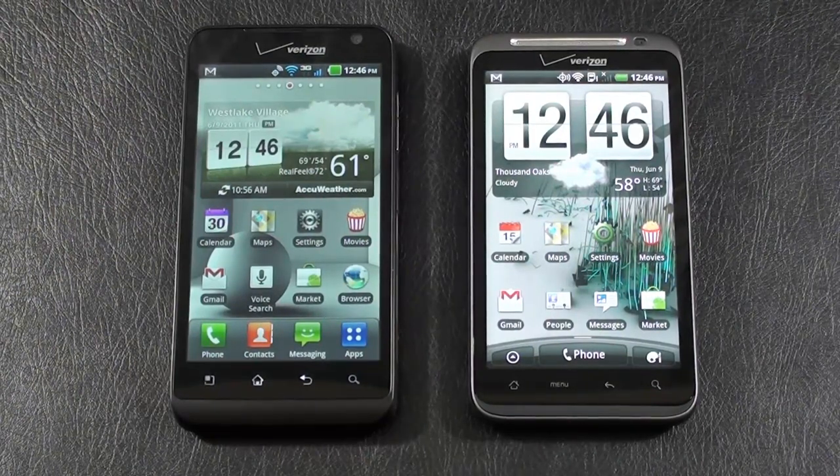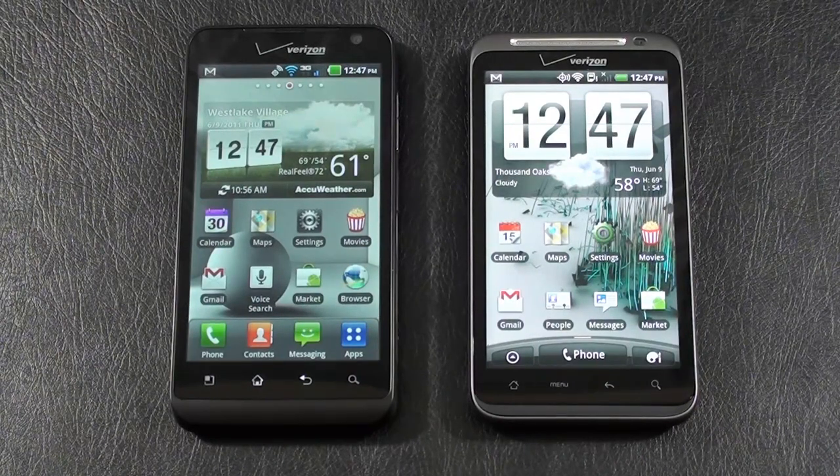As far as memory, the LG Revolution has 16 gigabytes of internal storage along with 512 megabytes of RAM. The HTC Thunderbolt has 8 gigabytes of internal storage and 768 megabytes of RAM. Both can be expanded an additional 32 gigabytes via microSD. They both offer 802.11 b/g/n Wi-Fi along with DLNA support. Bluetooth on the LG Revolution is version 3 with A2DP; the Thunderbolt is version 2.1 with A2DP. They both have GPS with AGPS support, can be used as Wi-Fi hotspots, share the same Qualcomm MSM8655 1GHz Snapdragon processor, and run Android 2.2 Froyo. The UI on the LG Revolution is LG's Optimus UI, and on the Thunderbolt it's HTC Sense 2.0.